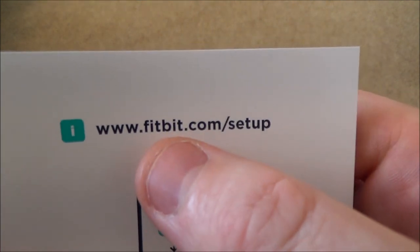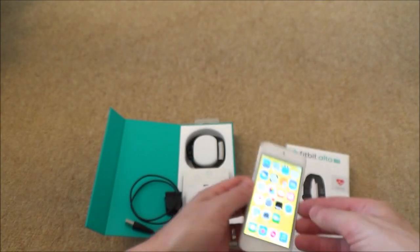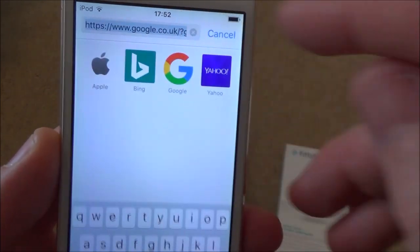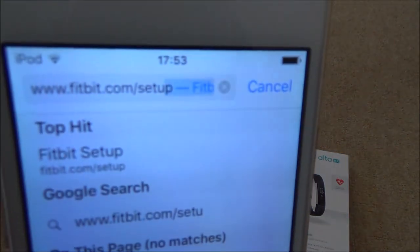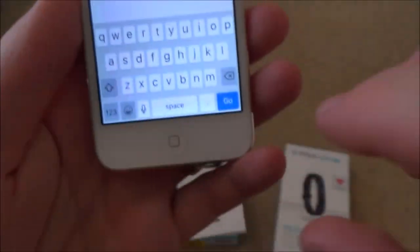We need to go to www.fitbit.com/setup. So I'm going to open Safari and type in that web address. There we have it - www.fitbit.com/setup - and I'm going to tap Go.